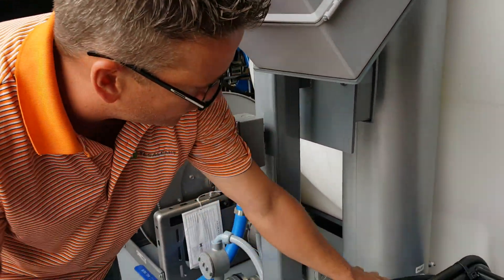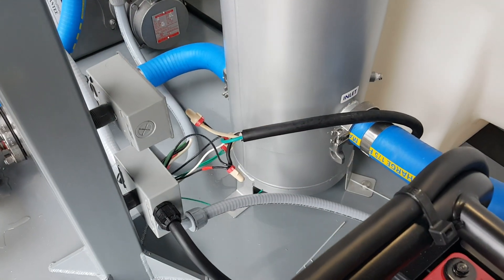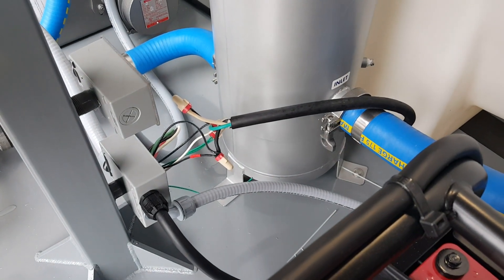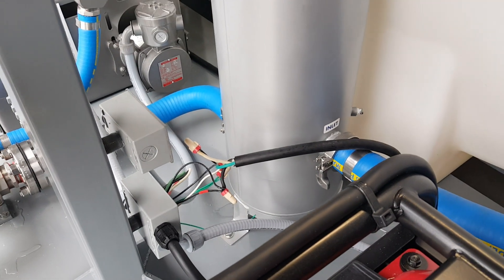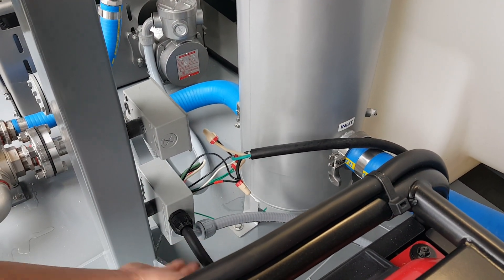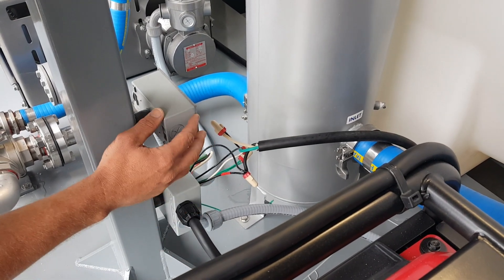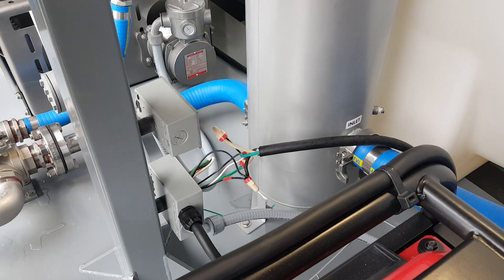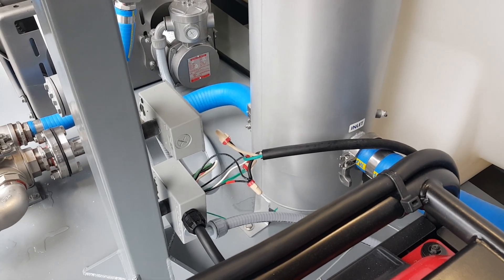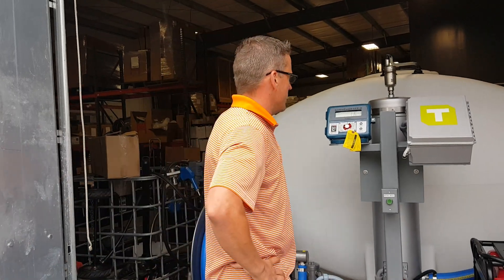Just for testing, we have wired straight in from our facility here for power instead of using the generator. We don't ship generators with oil or fuel in them, so once we're done here we'll clean this up, hook it up to the generator, put a blank on the inlet, and get everything cleaned up nice and neat so there are no wires hanging out.